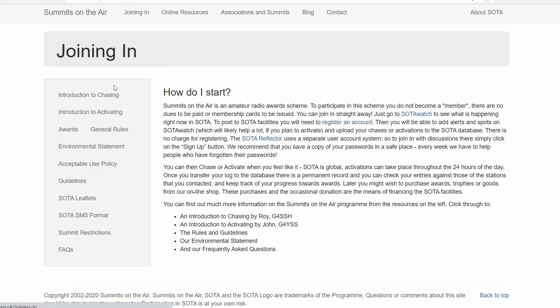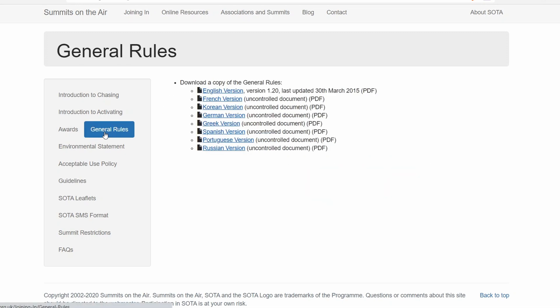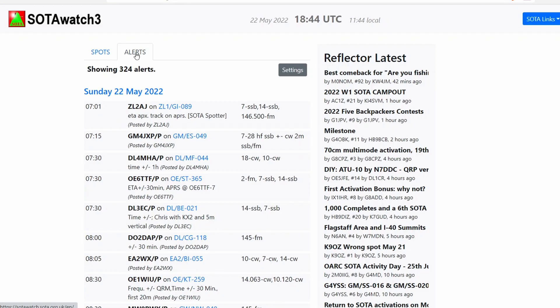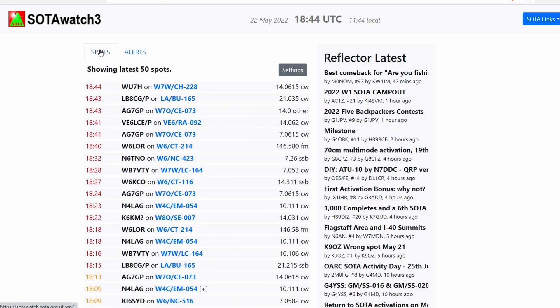The first thing is to go to the main SOTA website. There's a link on the SOTA website for joining in, and that's a great place to start. There's information there including rules that you can click on and link to. Another link is SOTA Watch, and that's an important webpage for when you're going to let people know when you're going to activate a summit or when you're on a summit, so people know your frequency and know where you're at.